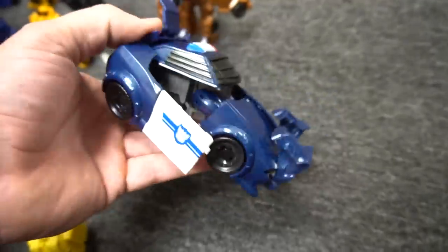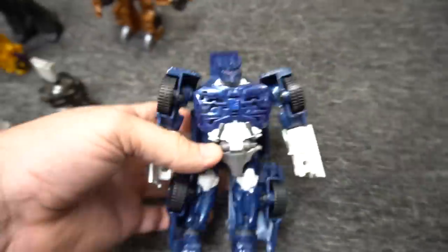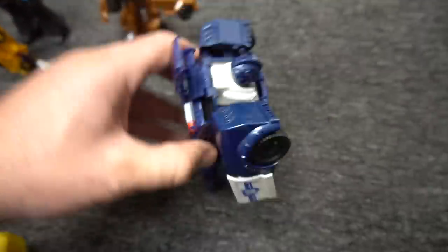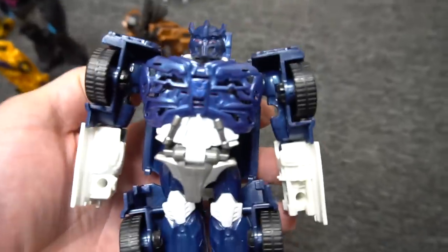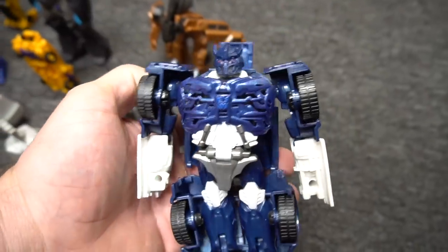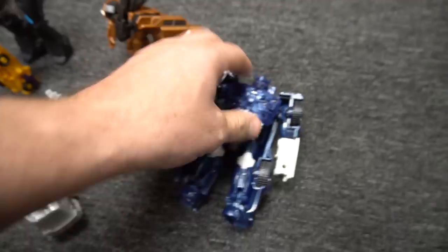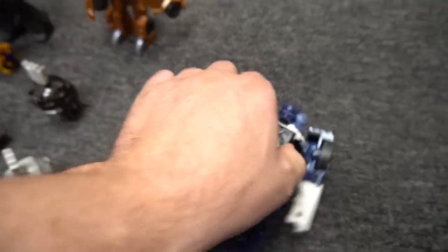There we go, we've got Barricade. Now he transforms. He talks — and then if you can take his power cube out.